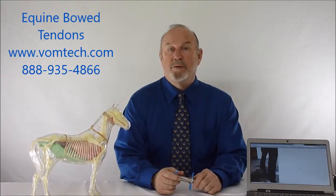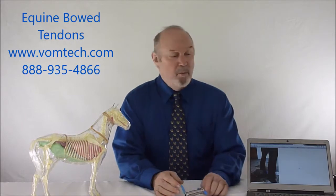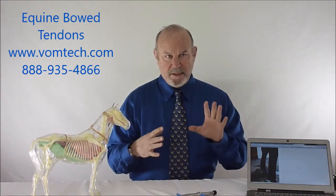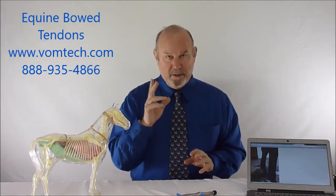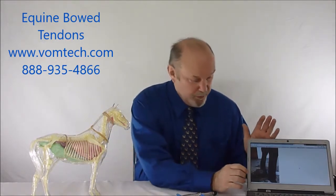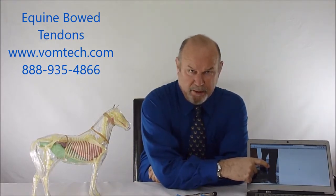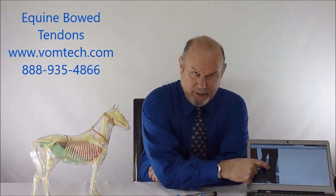Hello, I'm Dr. Inman. This is a lecture on bow tendons in the equine. When the equine ends up with injury to the digital superficial and deep digital flexor tendons of the forelegs and the rear legs, we end up with the actual connective tissue breaking down and scarring.